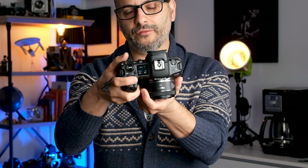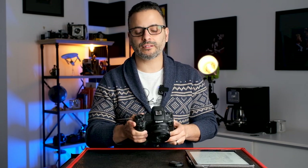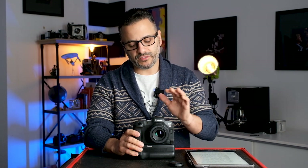Behind that is a red button — your direct movie record button. Without switching from still mode to movie mode, you just press it and it starts recording immediately. Behind that is a small button that says Lock. I didn't even realize it was there until I accidentally pressed it and couldn't change my settings. Make sure it's not locked; the idea is you can lock certain settings to avoid accidentally changing them during a shoot.